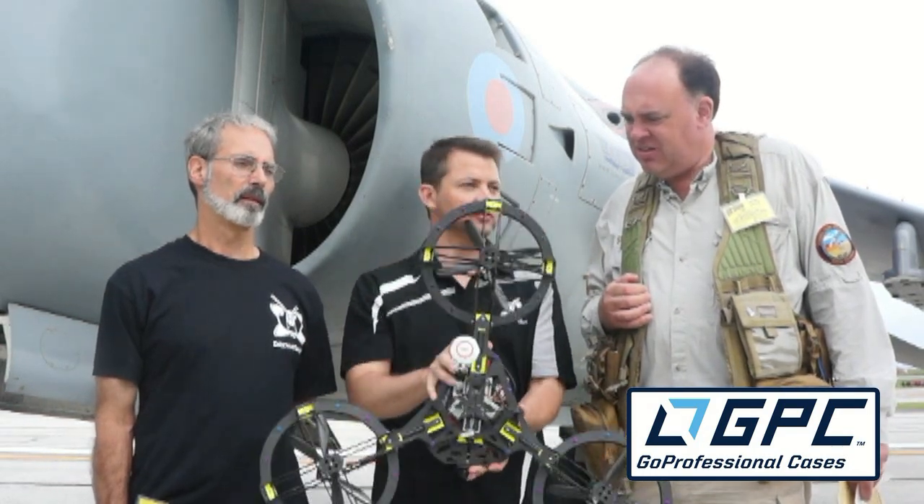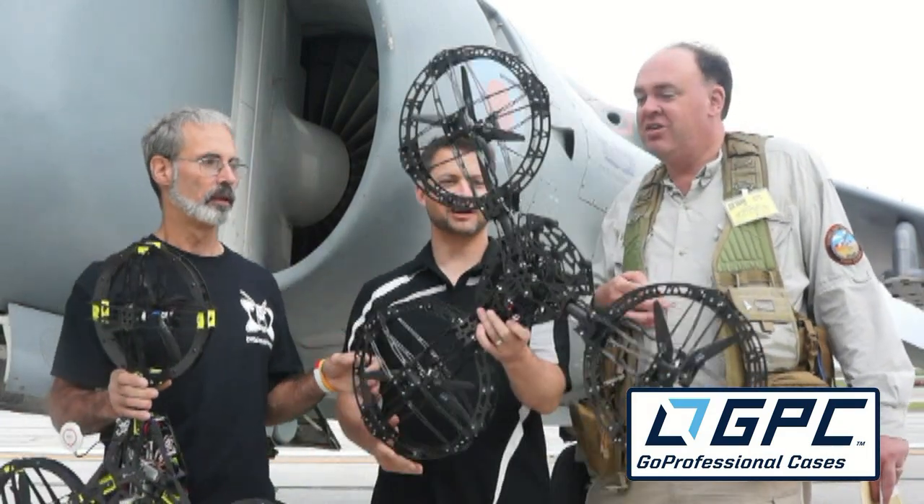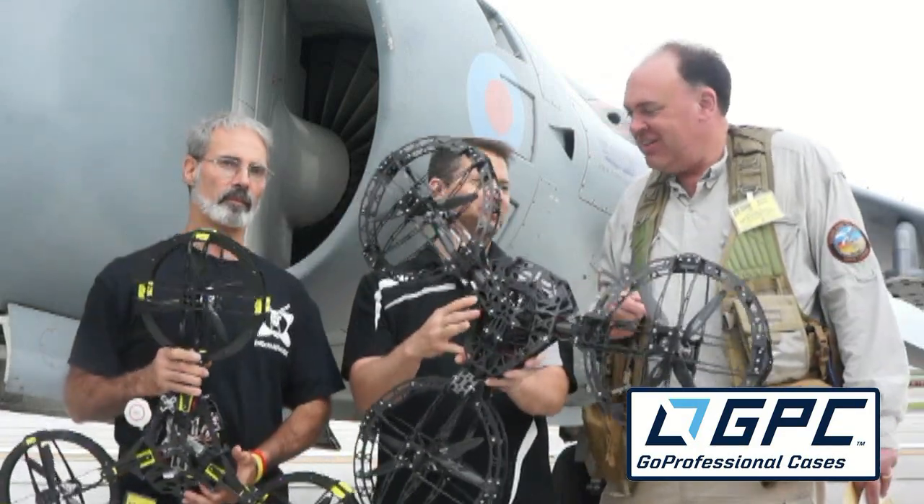They were really happy with how version one performed, but they didn't stop there. They came up with prototype two — version 2.0 — which looks just wicked.